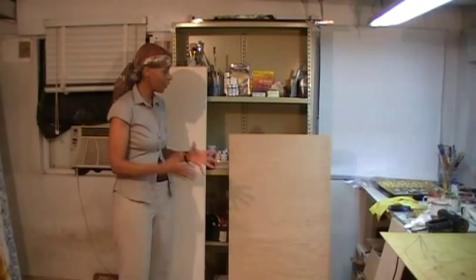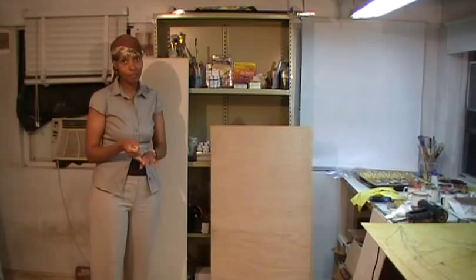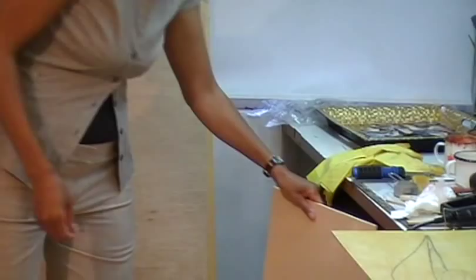There are three main grounds that you can use to do your encaustic work: wood, which is the most sturdy; canvas; and paper. My favorite type of wood is birch — just plain old birch panel.